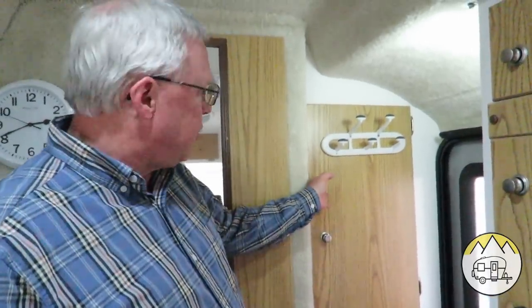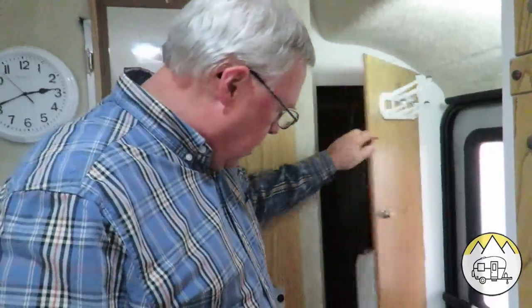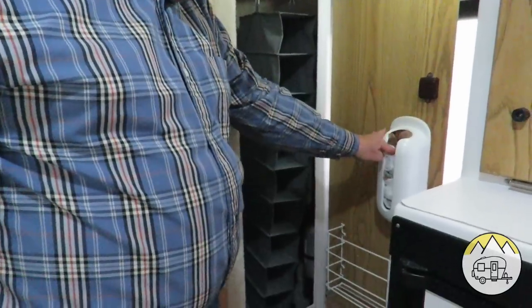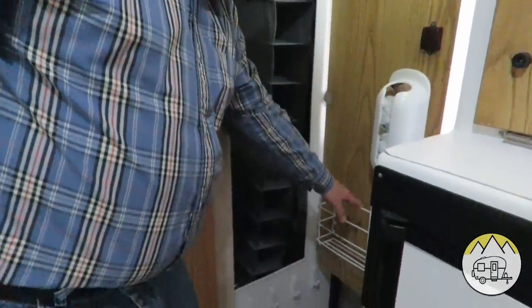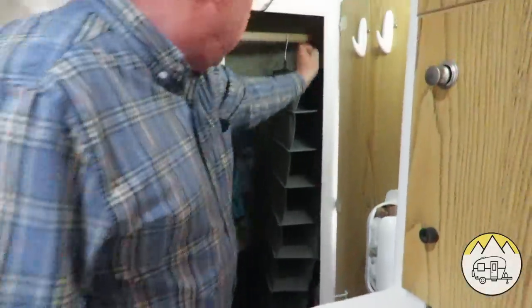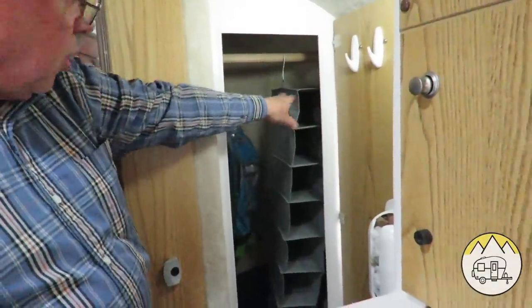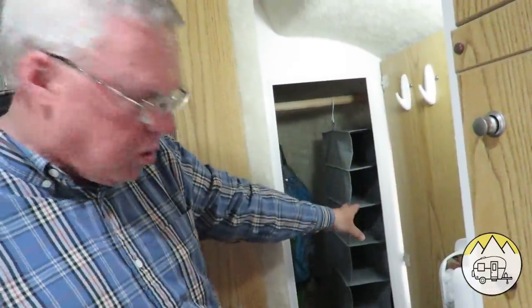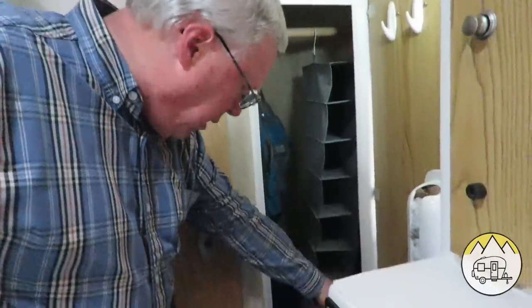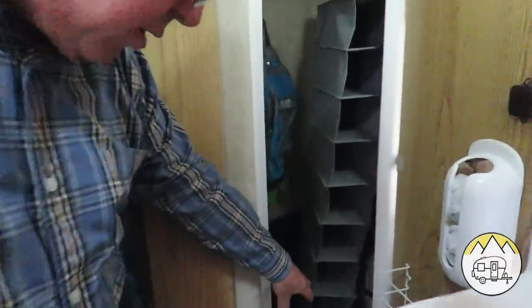Okay, I'm going to show you the closet next. First thing we did is we mounted a little coat hook up here for our coats and things, and we mounted a trash bag holder here. This little compartment came with the trailer — we roll up t-shirts and different clothing items and slide them in there. We don't use it for shoes but it's great storage for clothing, and we still have hanging storage. The entire bottom down there we also store things as well.